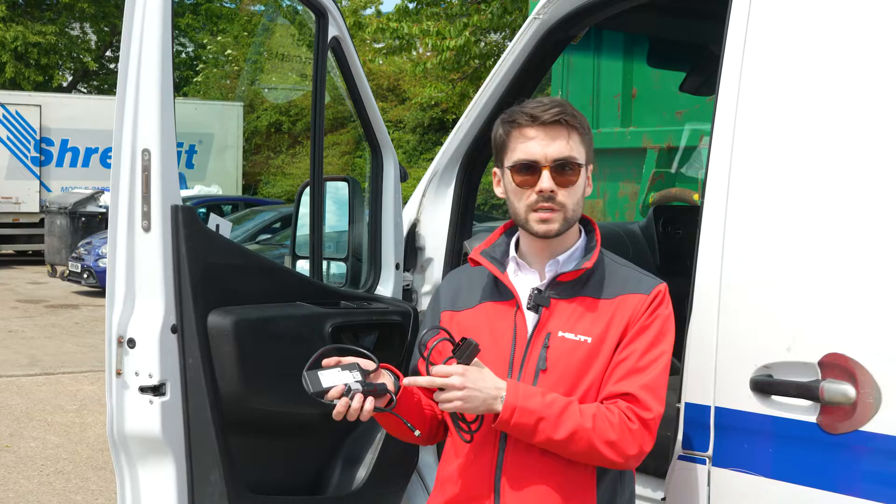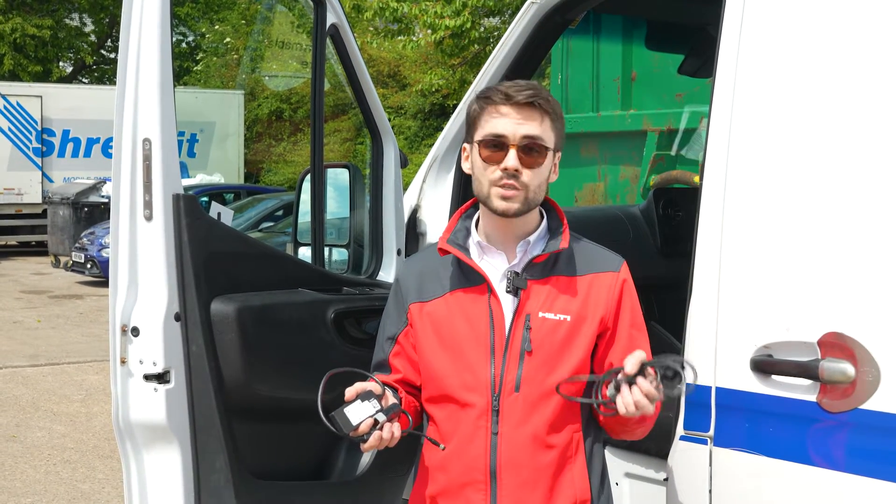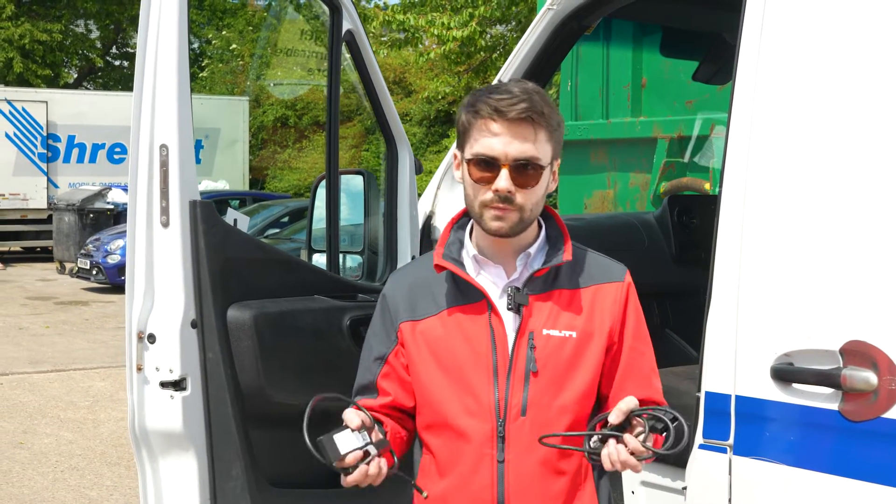This is how it looks like, and in the box it also has a default cable that you connect to the van gateway itself in order to plug it in in the van.